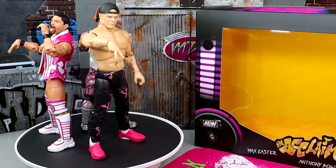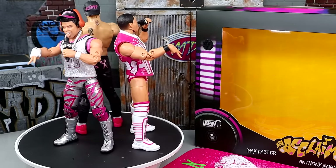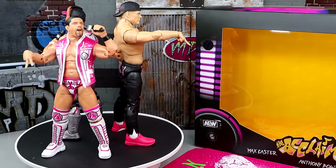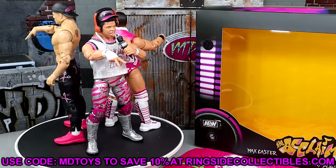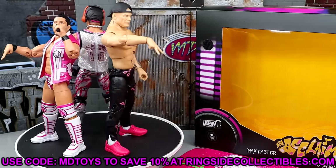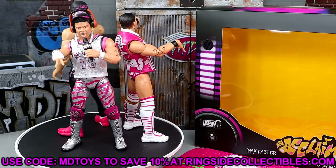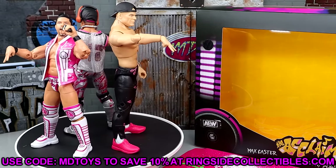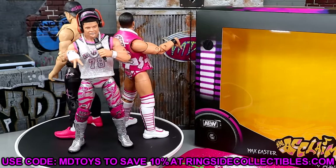That about does it for our review of the ringside exclusive AEW Unrivaled Acclaimed three pack of Max Caster, Anthony Bowens, and Billy Gunn. If you want to grab this pack, head over to Ringside Collectibles and use promo code MDTOYS to save yourselves 10%. I always support everybody using the code — I appreciate every single one of you guys that shop over at Ringside Collectibles. They are the number one place for your wrestling action figure collections.